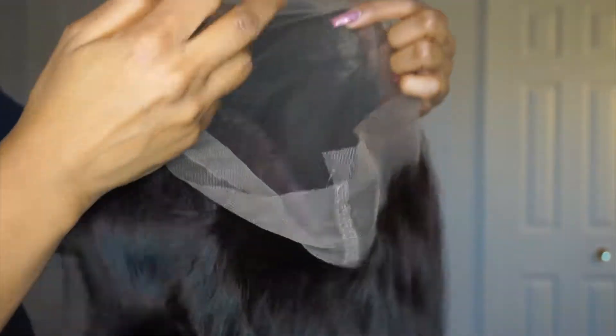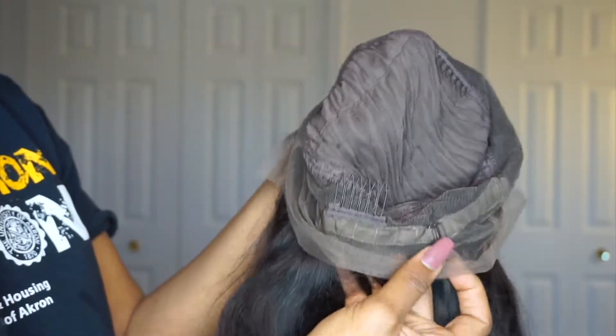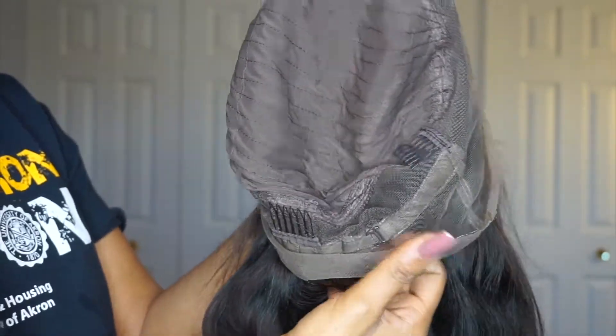It was definitely very smooth — it still is. It's silky. So I got an 18-inch body wave. It definitely came with a little bit of a curl but I ended up bleaching my knots, so I had to wash the hair, then blow dried it and straightened it. I actually have a video on me styling this wig so make sure you look out for that.